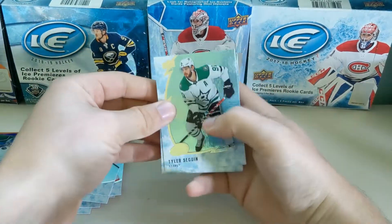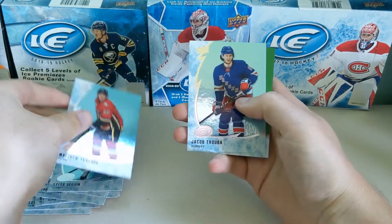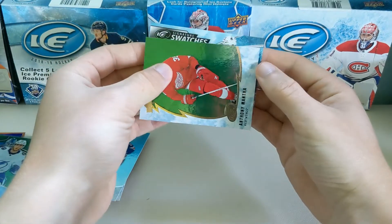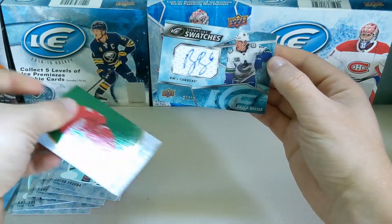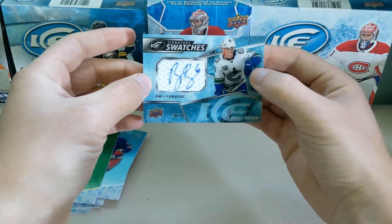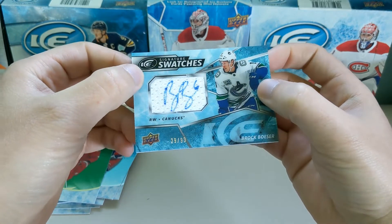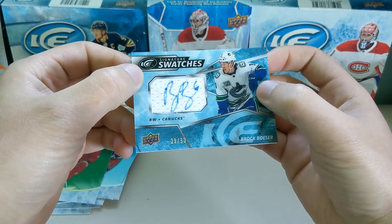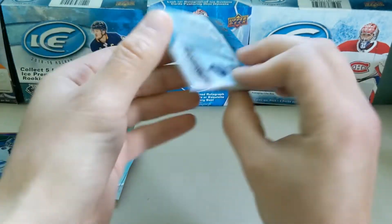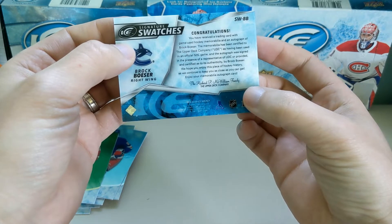So let's see what this autograph is. We got Tyler Sagan, Matthew Kachuk, Jacob Truba, and then Mantha Green. And let's see who it is — it's Swatches. Brock Besser, number 299. Autograph on the swatch — that's something you don't see a lot. The autograph on the actual jersey. Usually it's like a sticker or something on the side. This is really nice. I'm a huge fan of this style — the Signature Swatches.